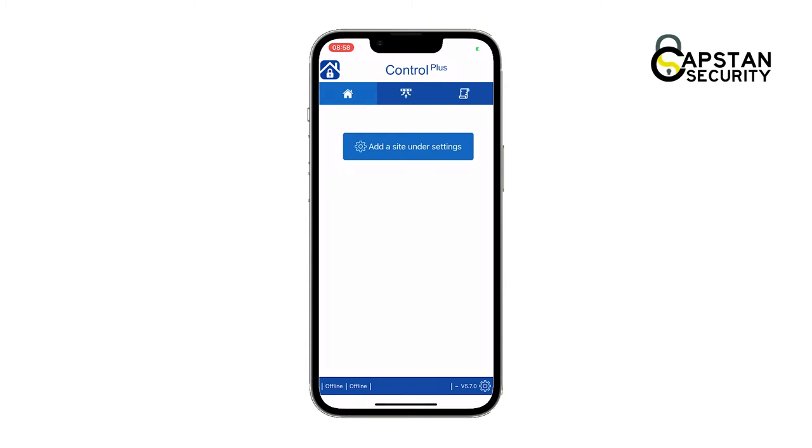Next, the screen will tell you to add a site. Tap on the settings icon in the bottom right corner of the screen, then press on the add new site button.